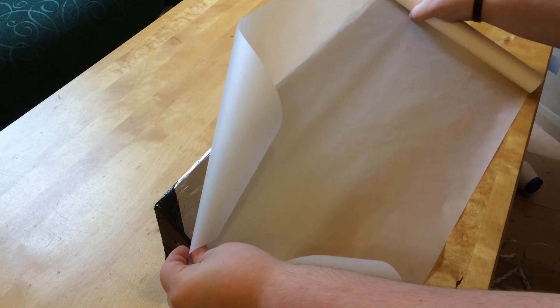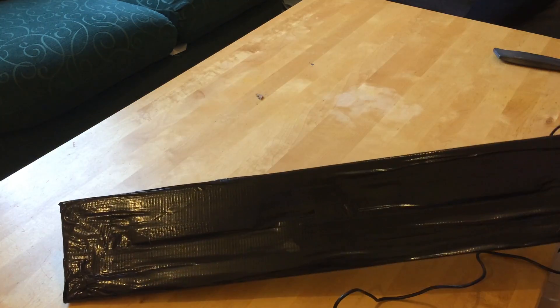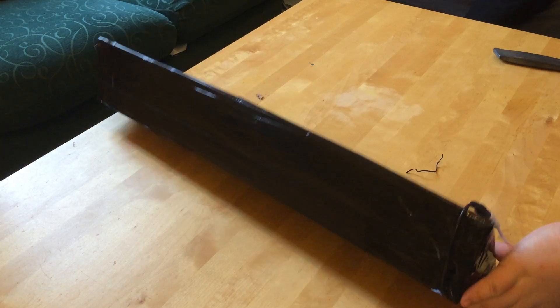Now add the greaseproof paper. Depending on how soft you want your light to be, you can add more layers of this to get a softer effect. Finally, using your duct tape, cover up all the cardboard and make sure there are no gaps for the light to leak out.